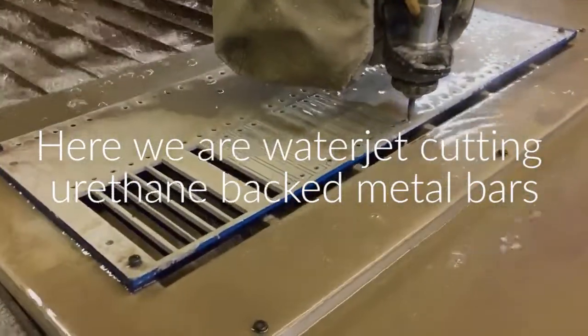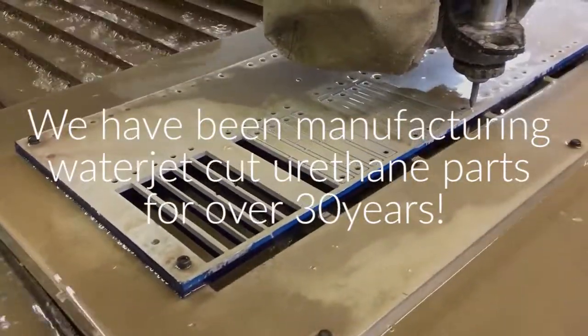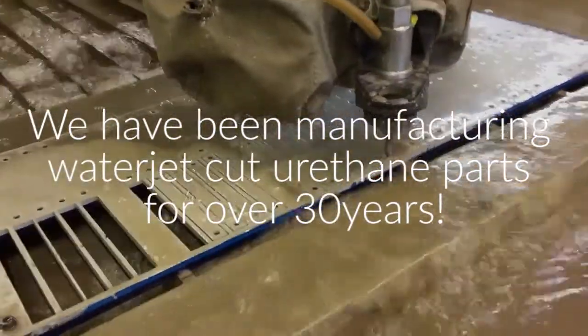Here we are water jet cutting urethane backed metal bars. We have been manufacturing water jet cut urethane parts for over 30 years.